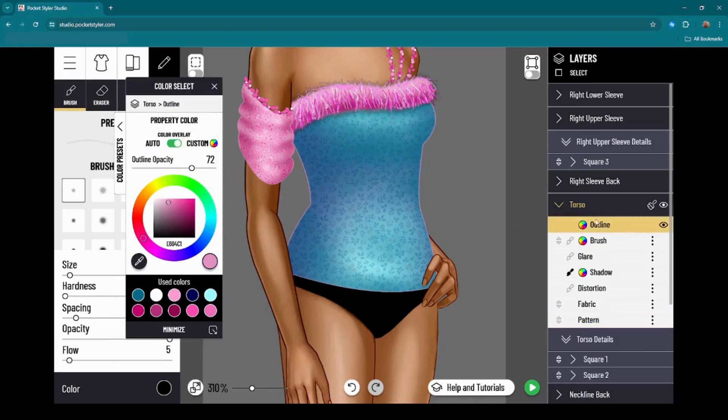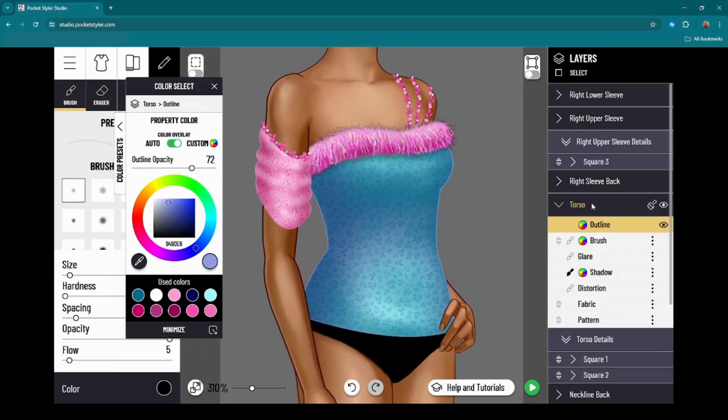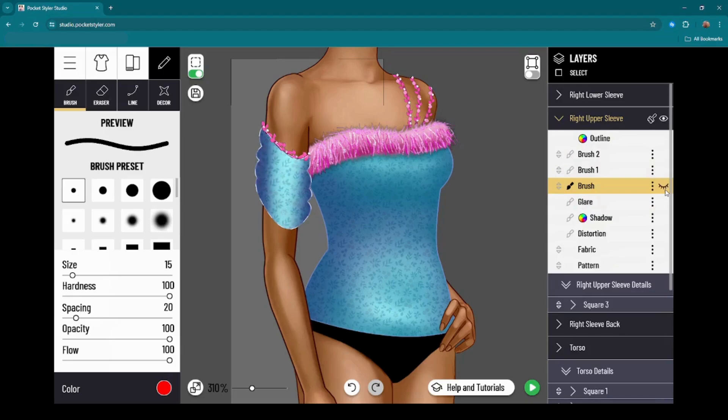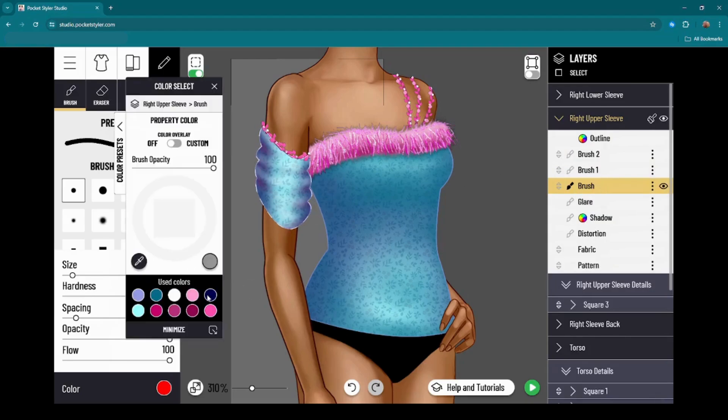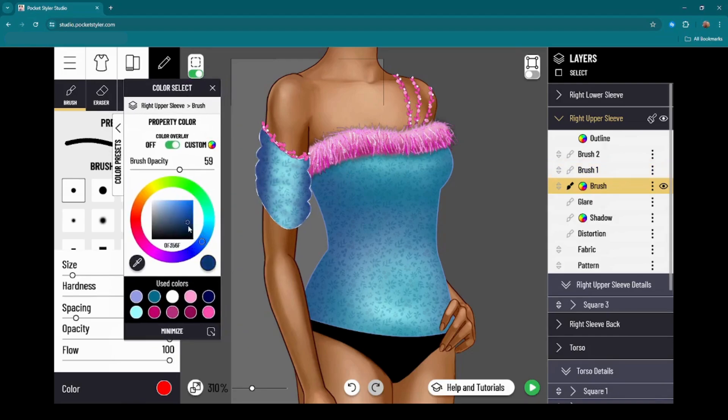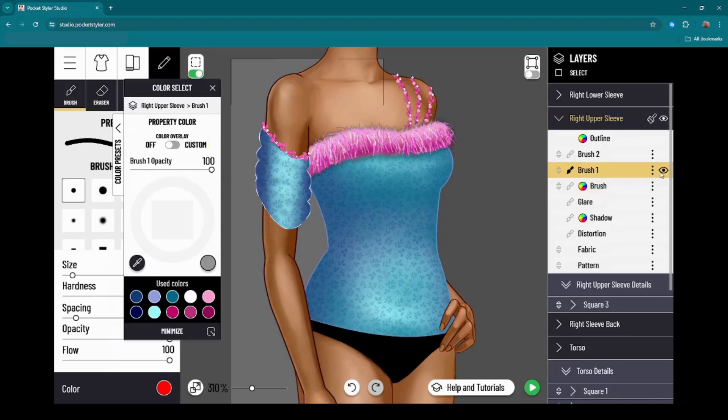Then I have to go into the outline layer, which is already in color overlay from when I originally adjusted it. What I can do is copy all these changes over to the sleeve, and then I'll need to go in and modify some of the brushes. In this brush layer I did a lot of shadows in pink because my original color was pink, but now I'll go directly into the color wheel and adjust it to the appropriate shadow I want.